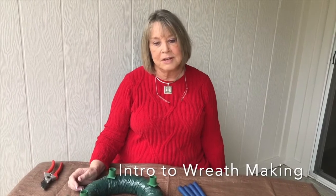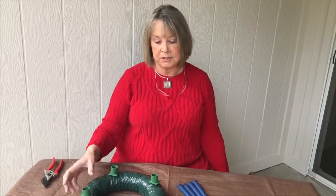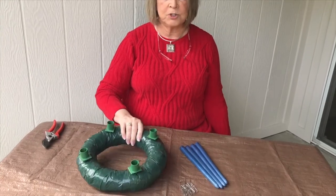Hi, I'm Betty Mitchell, and the people on the Nurture Commission asked me to do a demo on how to build a wreath, since we won't be in church to do them together. So if you order a kit, this is what you will get.